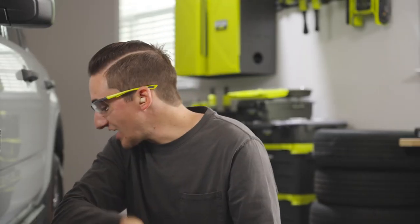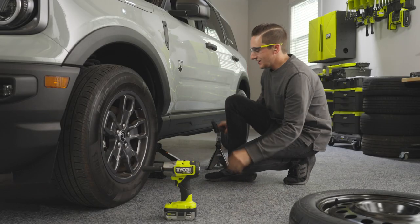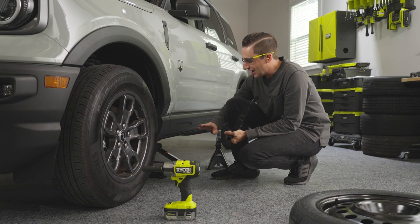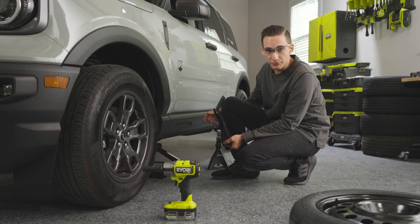The first step is to locate your scissor jack and your hand tools. Make sure that your scissor jack is on a flat, level surface under your vehicle — not on gravel or grass — somewhere safe and secure. You also want to make sure that your vehicle's parking brake is engaged.